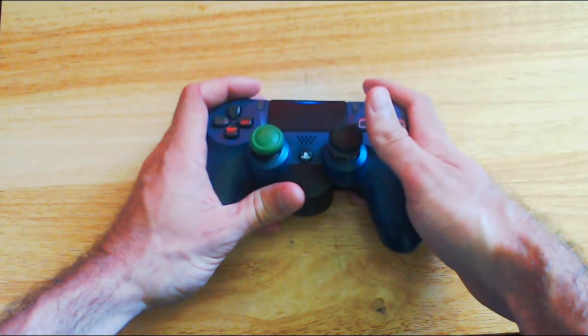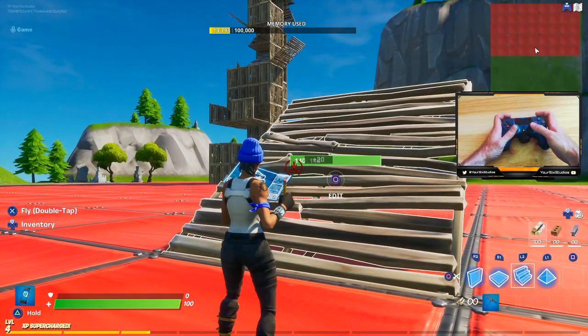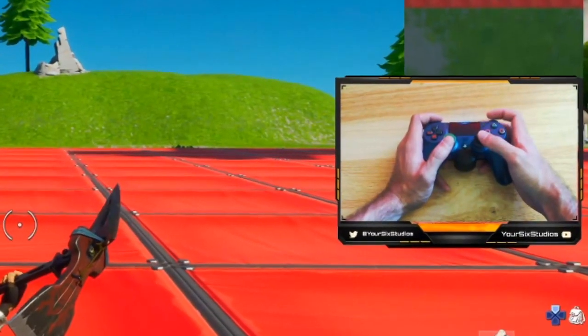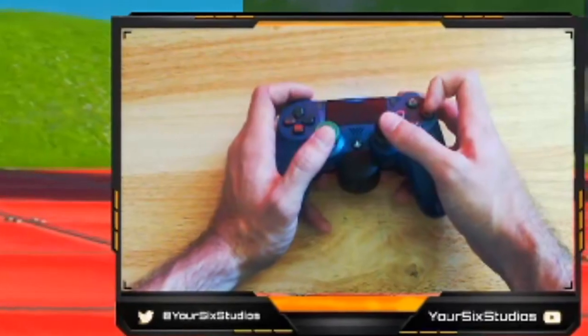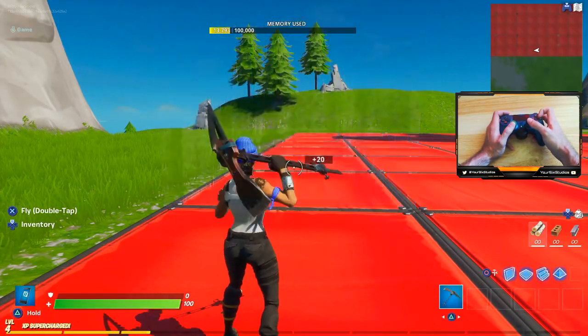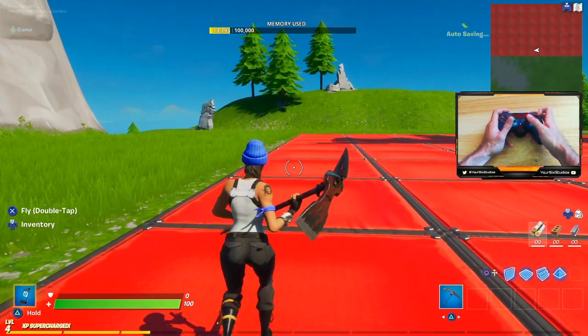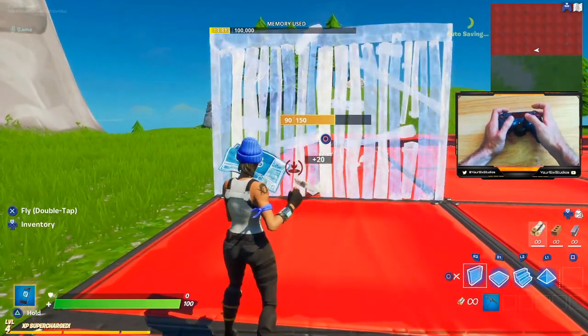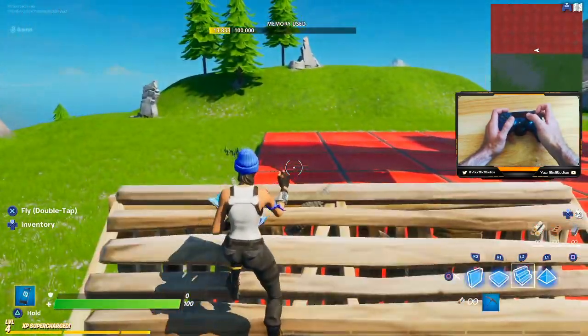Now let's switch over to Fortnite. I'll admit I am terrible at Fortnite right now, but everything can be done. If you're going to switch to build mode, all you have to do is take your right index finger and press the circle button — your fingers are still on the back buttons and the triggers — and you can quickly shoot if anyone engages you. Switch to build mode, build, shoot, and you're still able to aim.